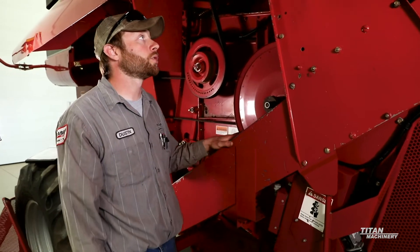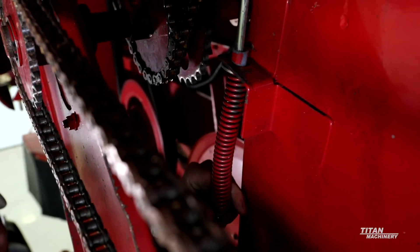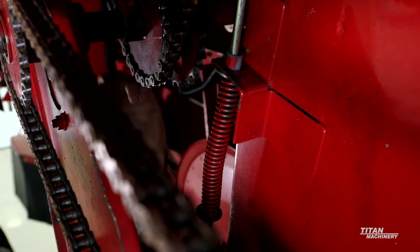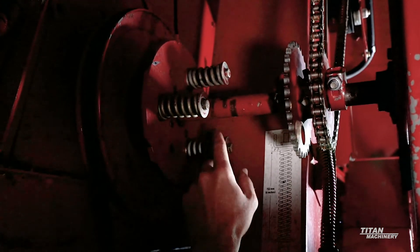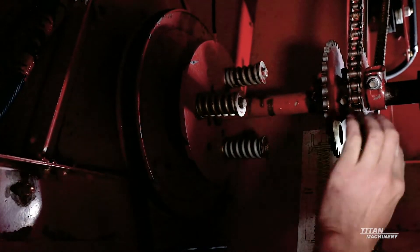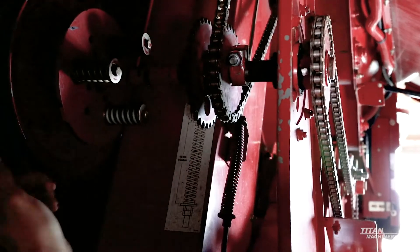Next we'll cover tensioning the drive chain. On the back side there is a tensioner for the clean grain drive chain — we have a gauge on the side that shows how tight we need to keep it. If that gauge is missing, from the bottom of this bracket to the bottom of this washer we want six inches. Once that is set, it will get our chain to the proper tension. Here on the elevator jack shaft — which drives both the clean grain and tailings elevators — we want to make sure our springs are in good shape and that there is a gap between the hub and the plate. We also want to make sure the drive sprockets are not worn out and that the jack shaft bearings on the outside and inside look good.